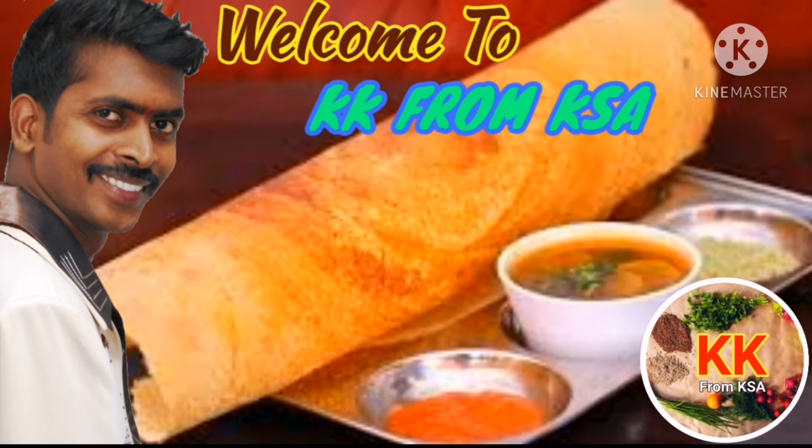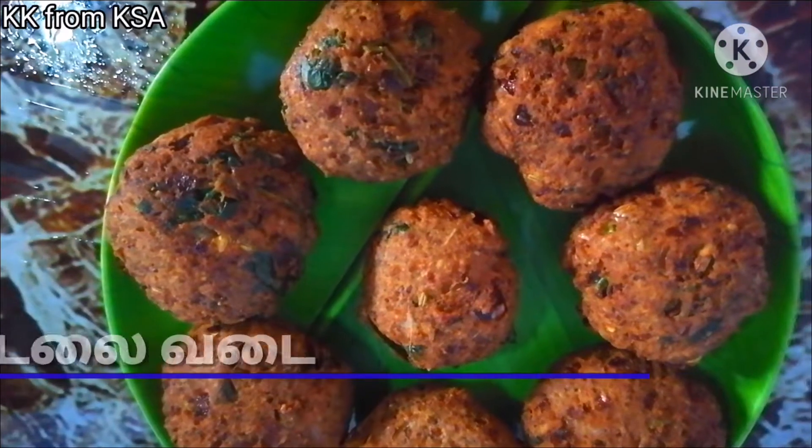Hello friends, welcome to cake from case. Now we will have a 60 evening snack.